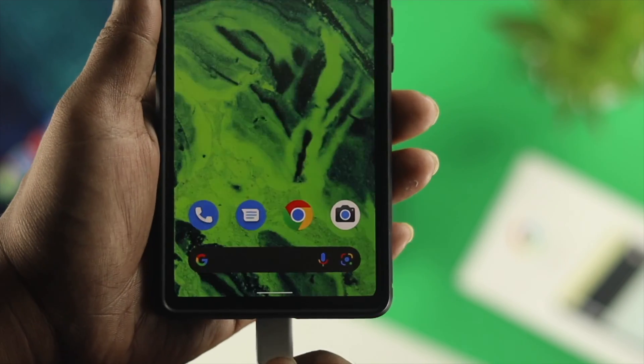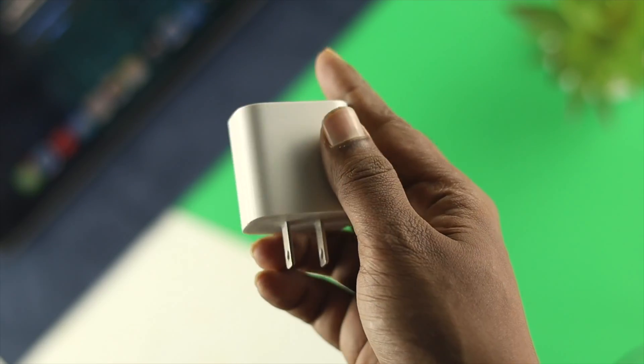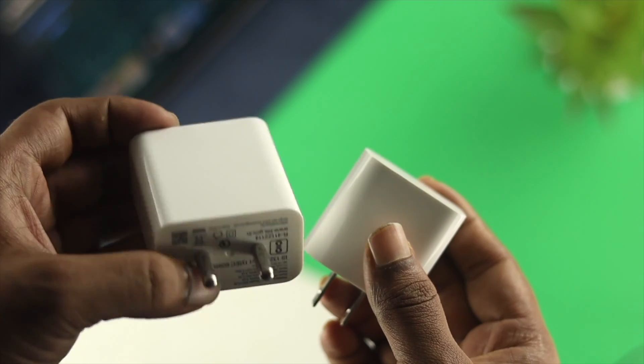If you want to solve the problem, the first thing we're going to talk about is your adapter. If your adapter has become faulty, then this issue can happen. So the first thing you're going to do is just go ahead and change your adapter — use an authentic adapter for your device to solve your problem.